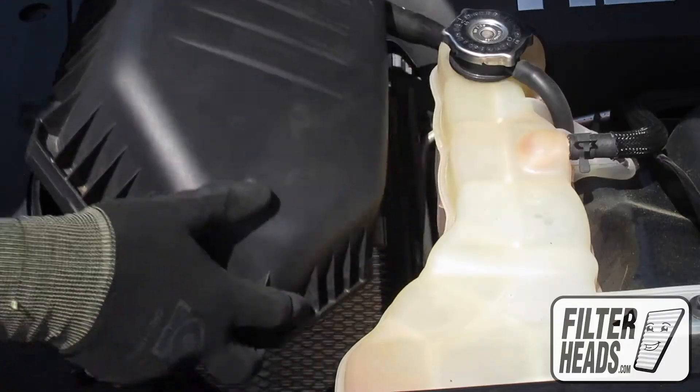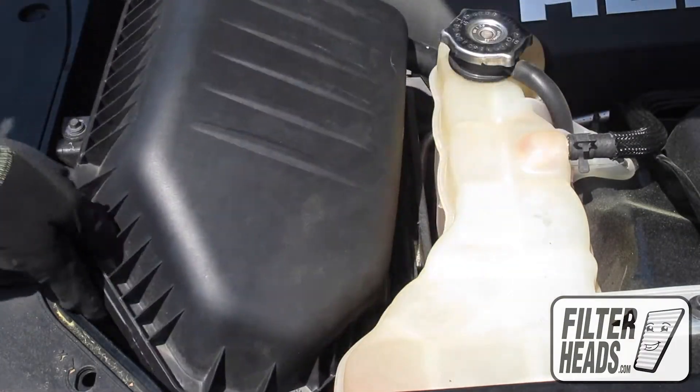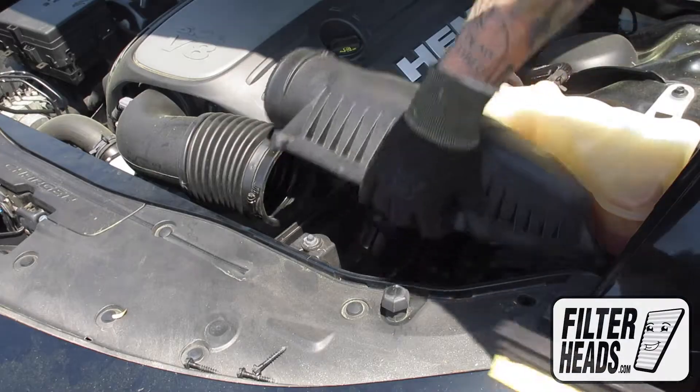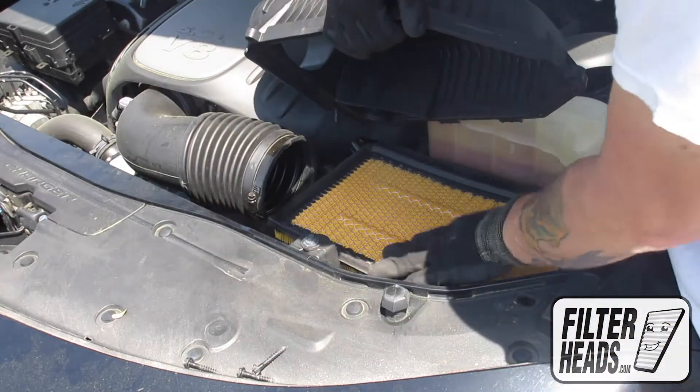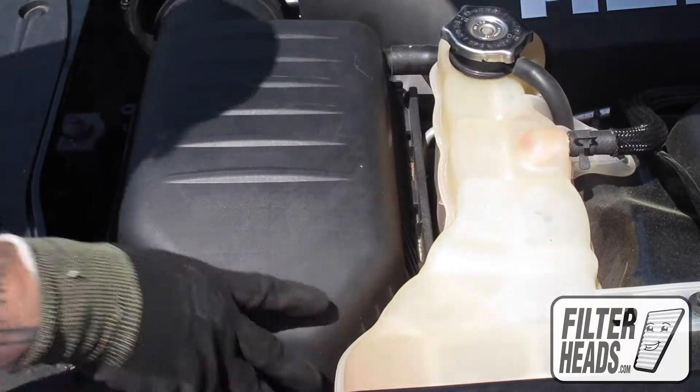Remove the old filter from the housing and clean out any debris inside. Install your new AF5197 filter into the housing. It can only be installed with the housing in one orientation.